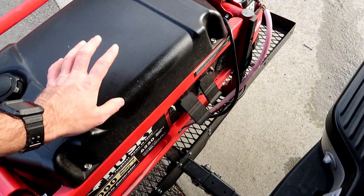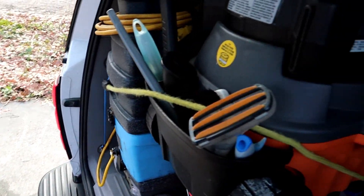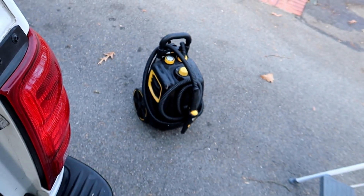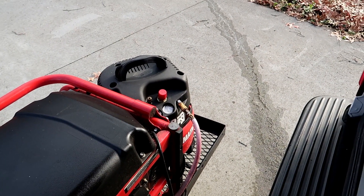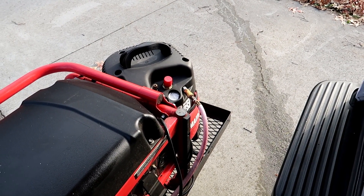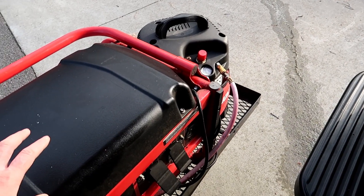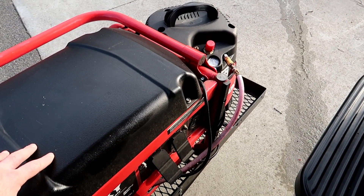This generator is awesome — it runs the extractor, the vacuum, and the steamer all at once, and I believe it can even run the air compressor all at the same time. I had previous generators that could not handle just two of those things running simultaneously. So this thing is awesome — got it on Craigslist.